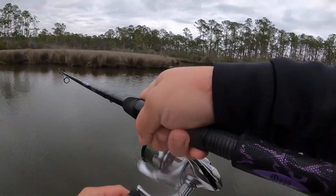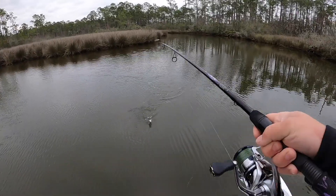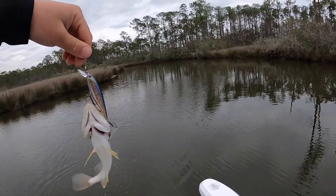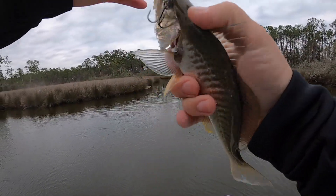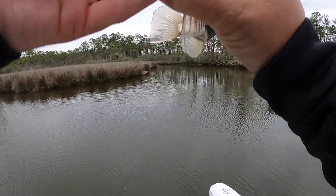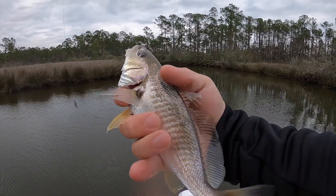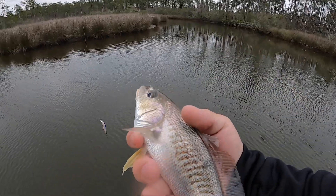Oh, there we go — a little bitty fish. Oh, a croaker! I caught a croaker. Did I snag him or did he actually try to eat it? Looks like I might have snagged him. Dude, that's a really good redfish bait, and really good to pan fry too — they make a funny noise. Let's throw him back.